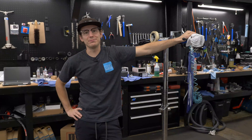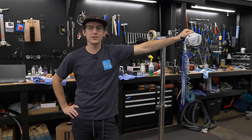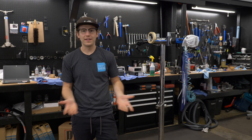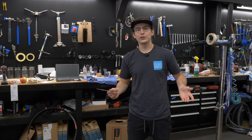Hey, what's up everybody? This is Mike here from The Lost Co. We haven't made a video in a while, so we just wanted to say what's up and kind of catch up with you guys. We figured we'd show you some new projects on the horizon and just show you a couple of new things going on in and around the shop. First, let's check out some new stuff in the service side of the shop.